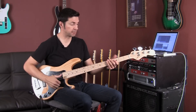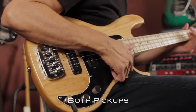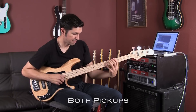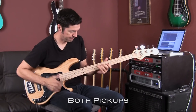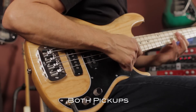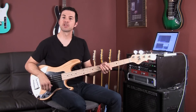So now let's do a little slapping. Here's both pickups. [slap playing] So I hope you guys have enjoyed that.